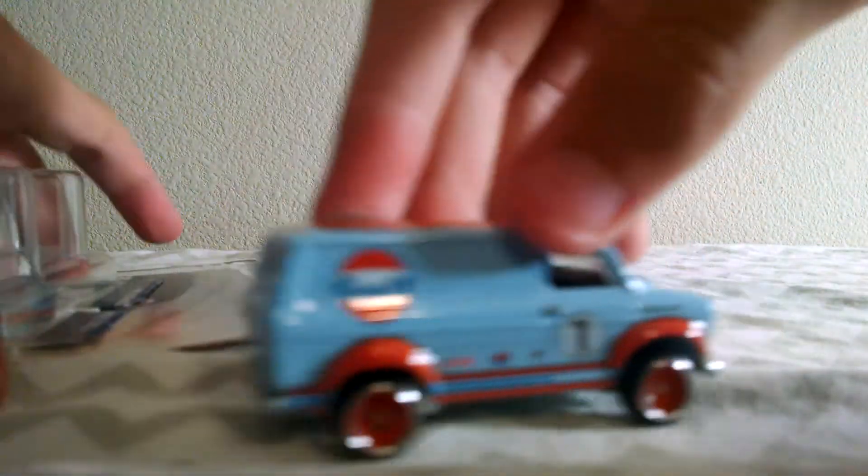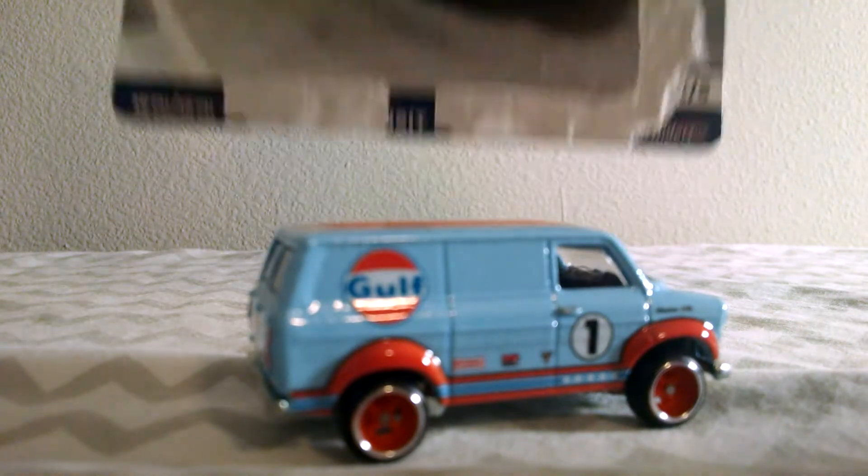Okay, so here's the car. It's pretty neat — well, it's a van. There's the package. I got most of it off.